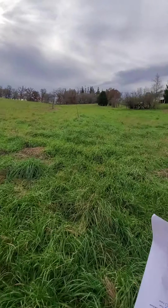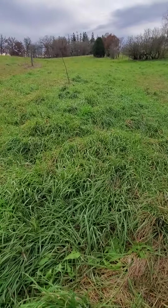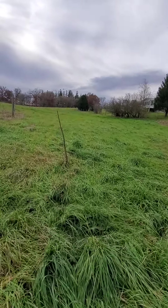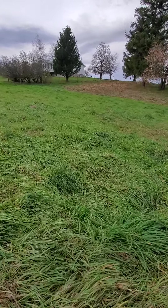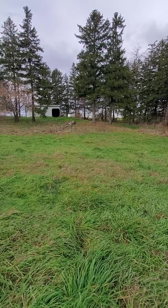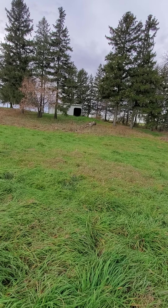I think the line is kind of like this. The walnut tree is coming out of the ground. It's pretty good distance to the road back here, but it's not great distance.